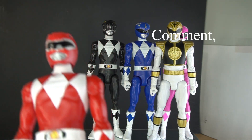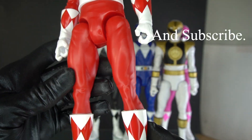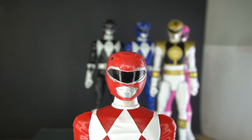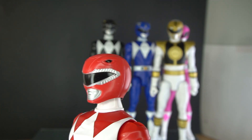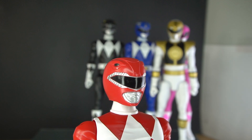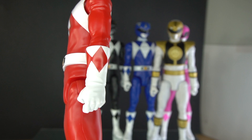Here's red. Red looks great. Red has the helmet sculpt that the Lightning Collection Red Mighty Morphin Power Ranger just should have had. It looks very crisp, very clean.